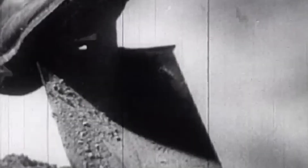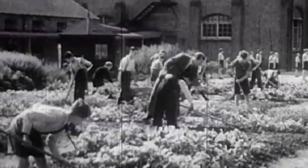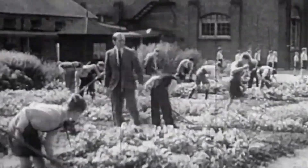The British government spent 20 years between the First and Second World Wars investigating the possibilities of electrifying plants, with very few people knowing about it.